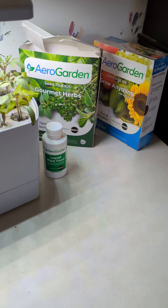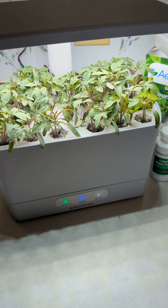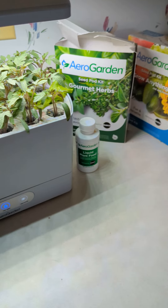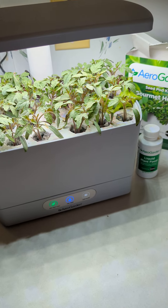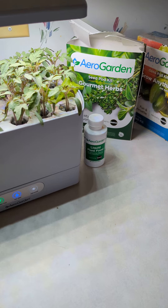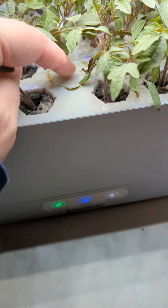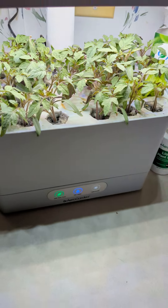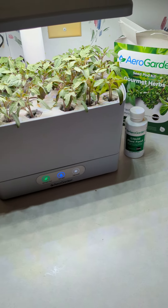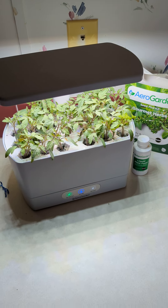So if you guys are looking into doing this, it would be really cool. If you have any questions or comments, let me know below. It's very simple — it tells you how to do everything. You just go by the instructions, and this is where your food and water go. This is two weeks worth of my plants growing. Alright guys, I hope you enjoyed the video, and I hope you guys get one of these. They're so cool. Thank you. Bye.